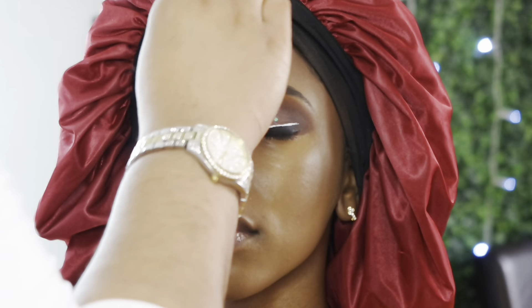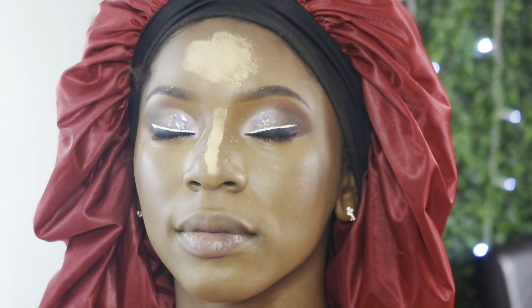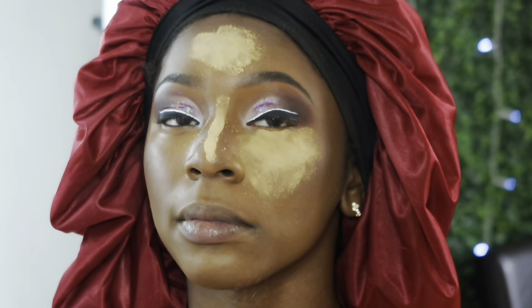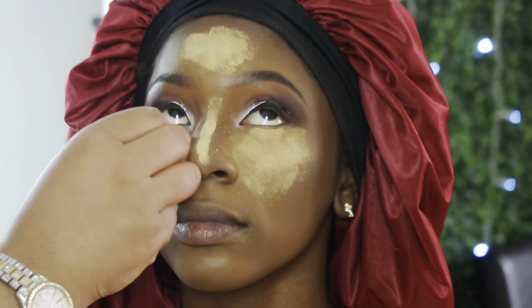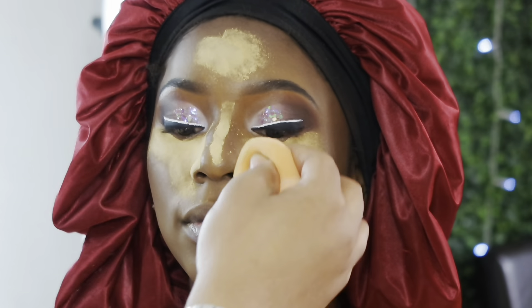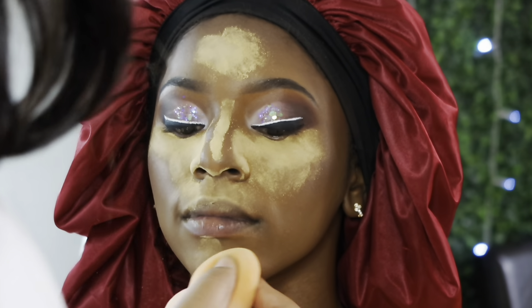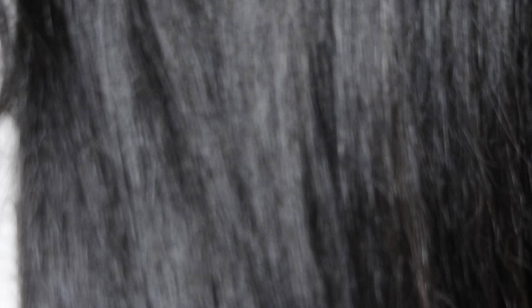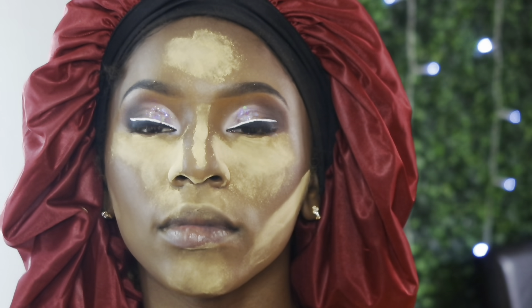Next I'm taking my Sacha Buttercup setting powder to set her face. I'll be going back and forth from my sponge to the angled brush I used to bronze her face, using both to brush off that powder.